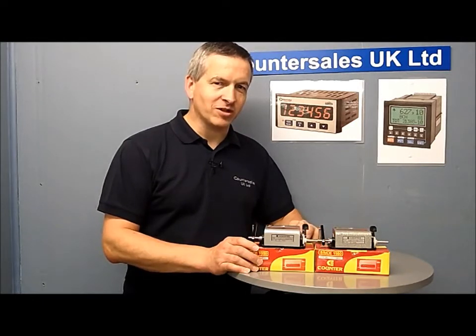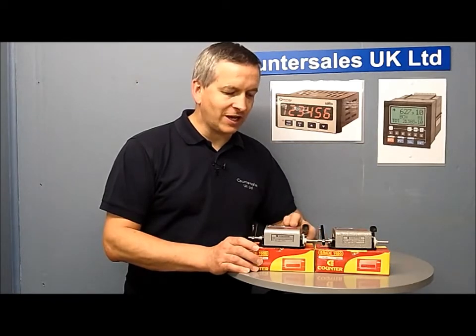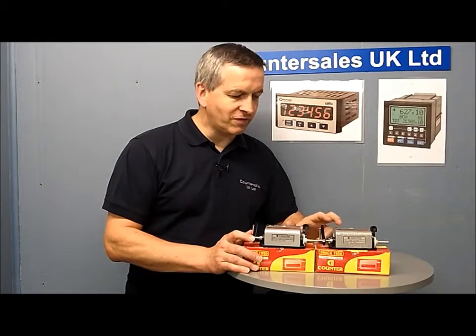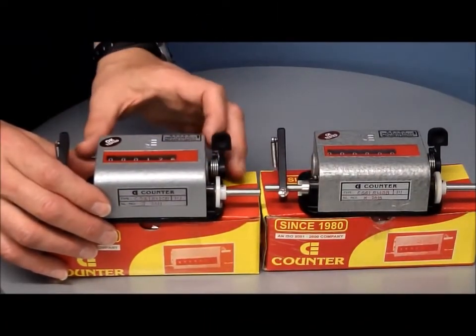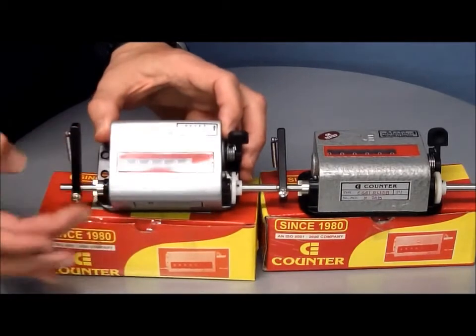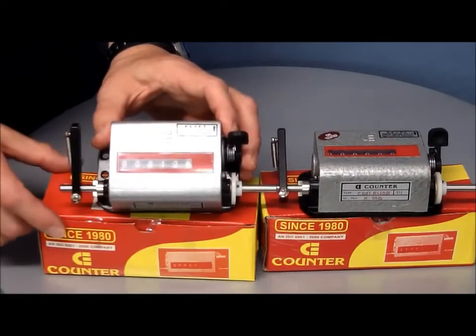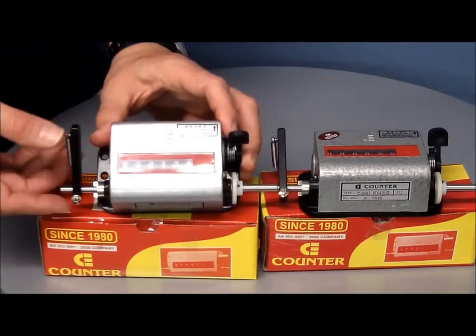Mechanical counters come in a variety of models — revolution counters, stroke counters — and what we're going to look at here are these heavy duty stroke counters in the two different models that we have. These heavy duty stroke counters have six digits, white digits on a black background, and we've got two models: a top coming counter and a top going counter, and we'll just demonstrate both of them.